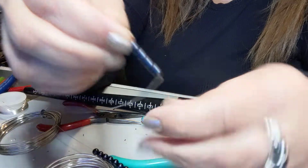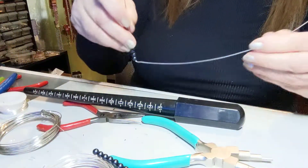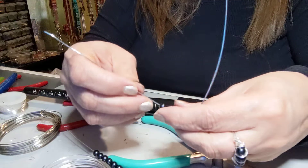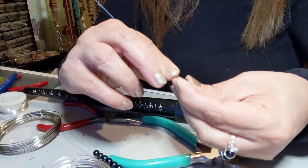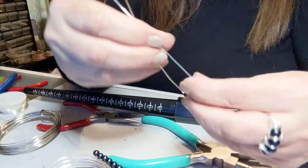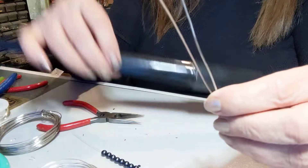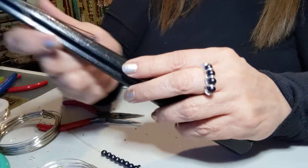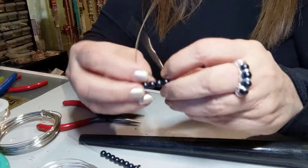We have our four in there. This is 12 inches of wire, 18 gauge, and we're gonna bend right here like so. We're gonna get our mandrel and bend this a little bit.